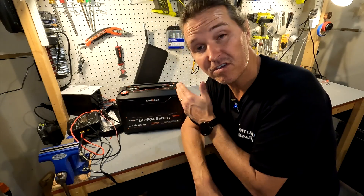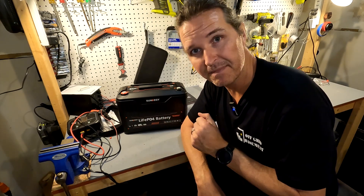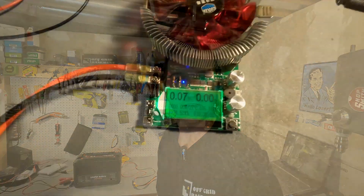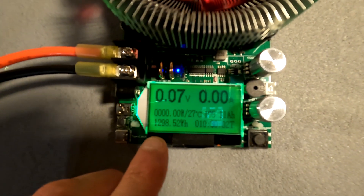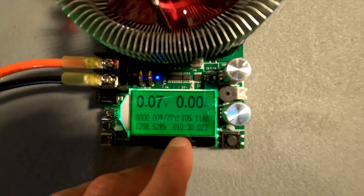Next, we charged the battery to 100% and ran a discharge capacity test. The results: 105.11 amp hours out of this 100 amp hour battery, which equals 1,298.52 watt hours. The test took 10 hours and 30 minutes. Those results are pretty good for a 100 amp hour battery.